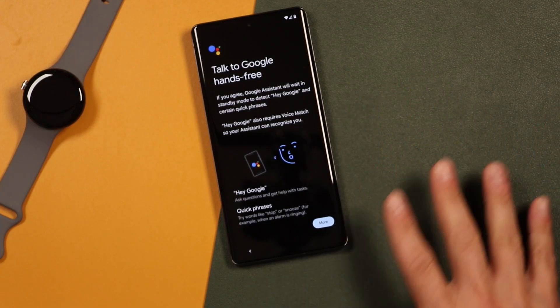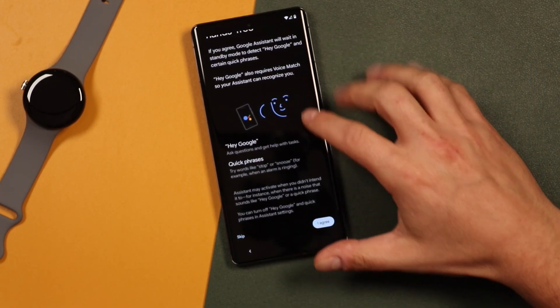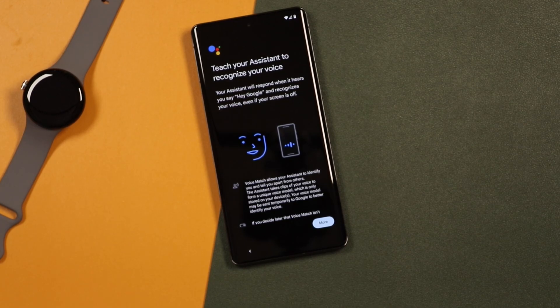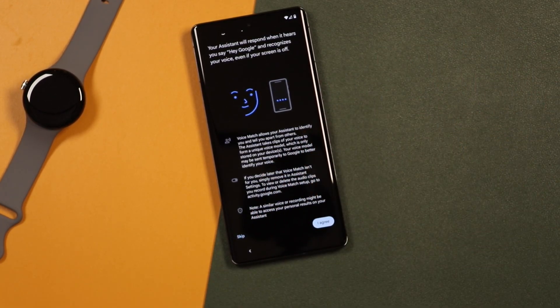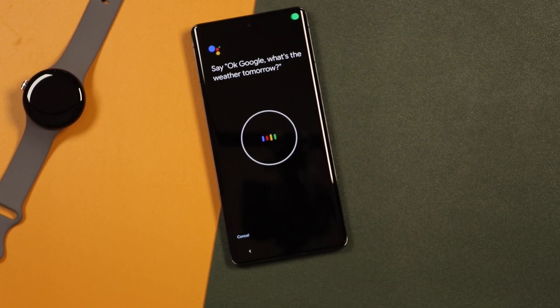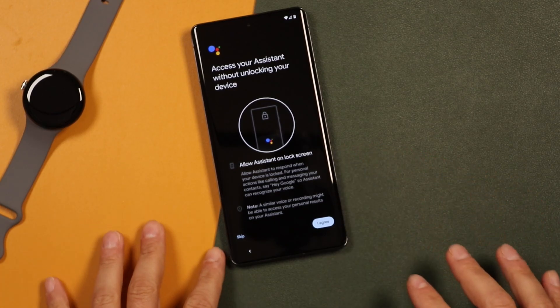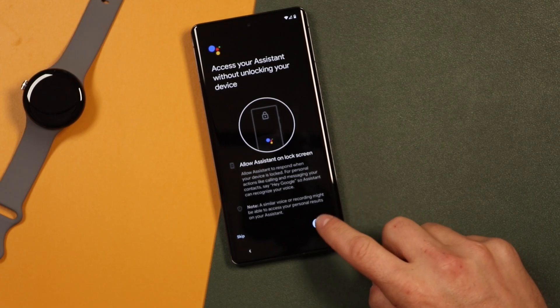Next is Hey Google — it's going to set up the Google Assistant if you like. Scroll down for more information and tap I Agree. Here we teach our assistant our voice — scroll down again and tap Agree. You just repeat what's being said: 'OK Google, what's the weather tomorrow?', 'OK Google, remind me to water my plants every Monday.', 'Hey Google, make a call.', 'Hey Google, set a timer for five minutes.' And that's it — we have our Google Assistant set up. You can also allow accessing your assistant without unlocking your device, or you can skip and change this in settings. We're just going to tap Agree.